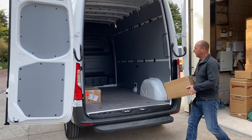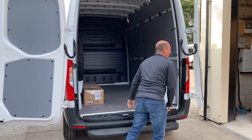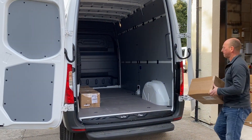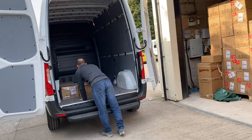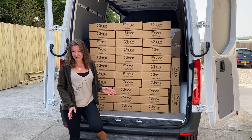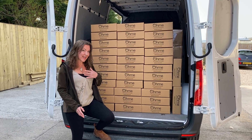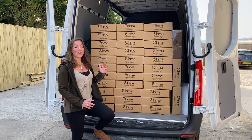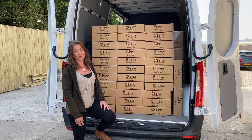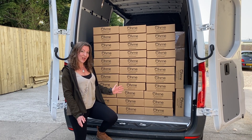Here we are at Omi, and they are very kindly going to put a load of electric vehicle chargers in the back of the eSprinter van. The payload of the eSprinter electric van is 731 kilograms. Including myself as driver and a passenger, we reckon it's going to come to pretty much 730 kilograms, so we're ready to do a bit of a test on the range with a full load.